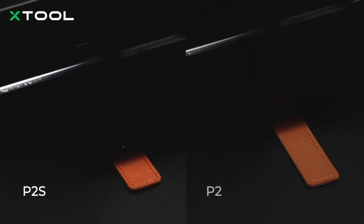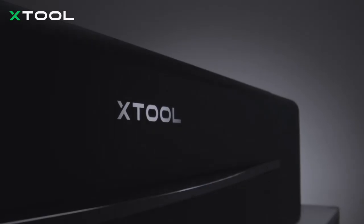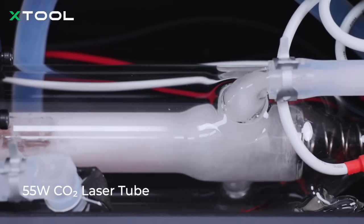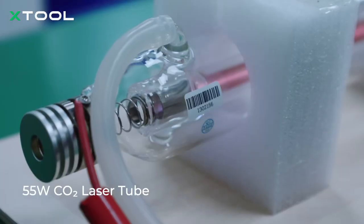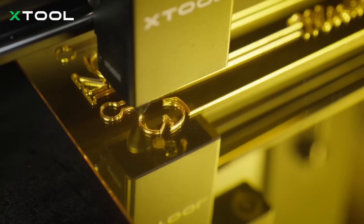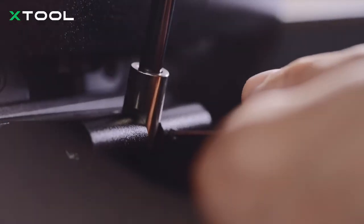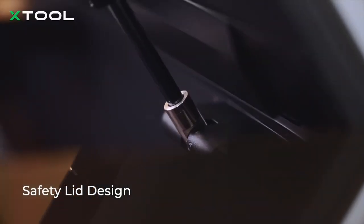Spend less time waiting and more time creating. The P2 was already built to perfection, and with the P2S, we have kept all those details you love. Our custom 55W laser chip went through about 2 years of extreme testing, and until now it's still going strong and performing at its best. The lid is designed to stay steady, keeping your hands safe and pinch-free.